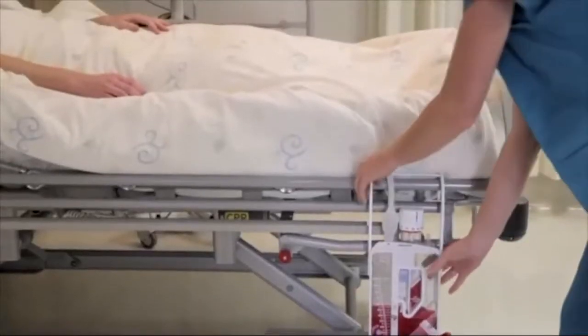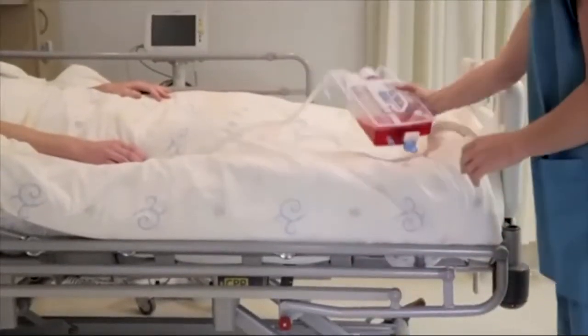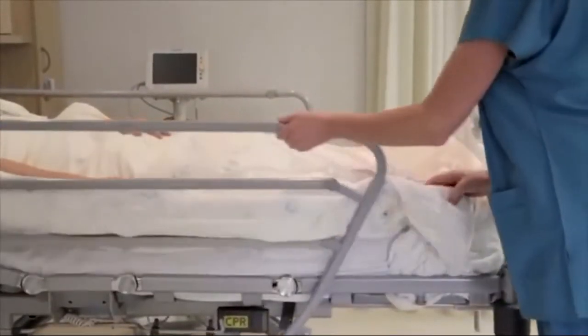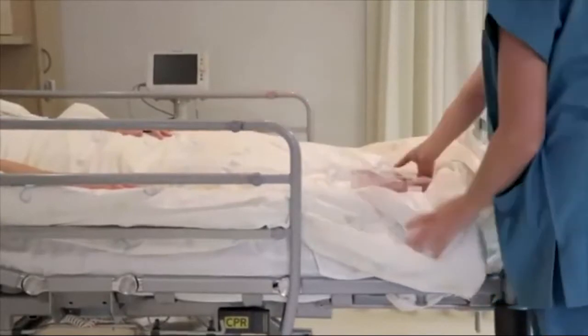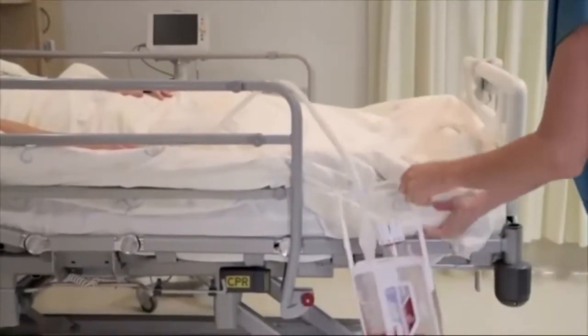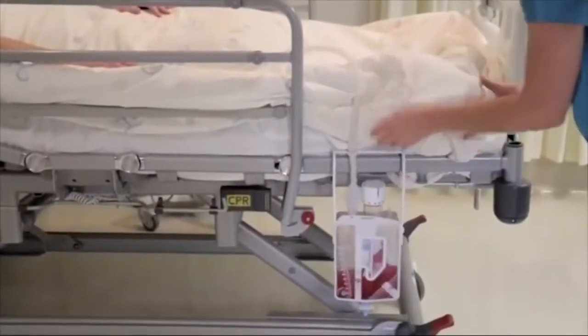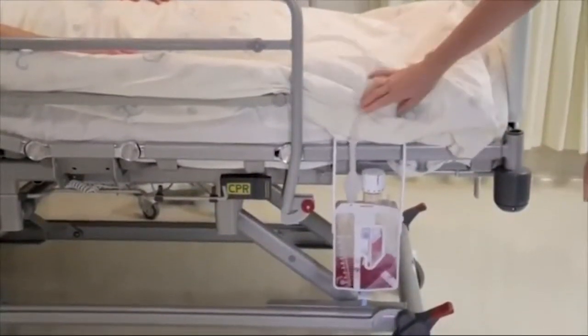During repositioning or transportation of the patient, the device can be placed flat horizontally on the bed next to the patient. It is safe to lift the unit higher than the patient, making nursing care and patient mobility easier. However, when unattended, the device should hang next to the bed.